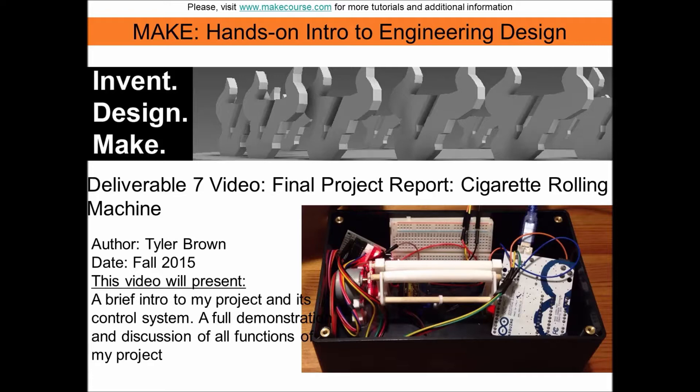This video will present a quick animation of my project created using Autodesk Inventor, followed by a brief look at my block circuit diagram and the actual wiring of my device. I will conclude this deliverable with a look at my project in action and an explanation of each of the functions performed.